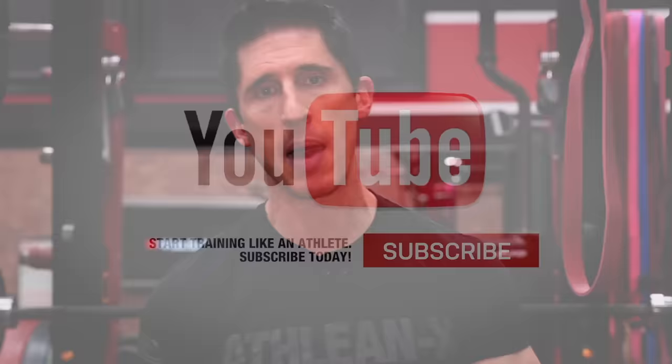I promise you, you'll start to see those gains come quite quickly. If you're looking for more science-based tips and exercises, you can find them here on this channel and over at ATHLEANX.com. If you haven't done so, click subscribe and turn on notifications so you never miss a video when we put one out.